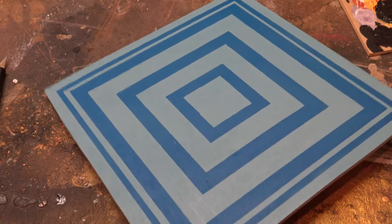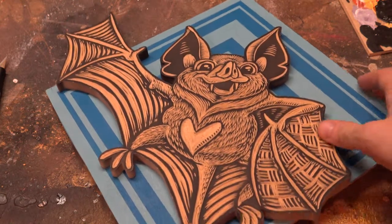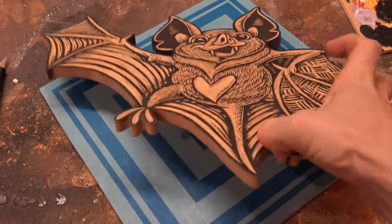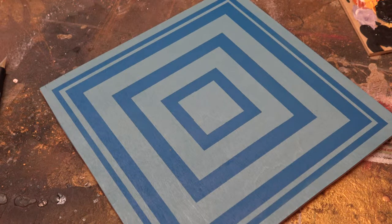Now that the tape is all peeled off I can see what I have. I'm going to cut out this light blue strip — the larger one in the middle — and let the wood grain be exposed through that hole. I need to put some polyurethane on the stained wood, and then I can start assembling the background. In the meantime I'll be painting the bat.